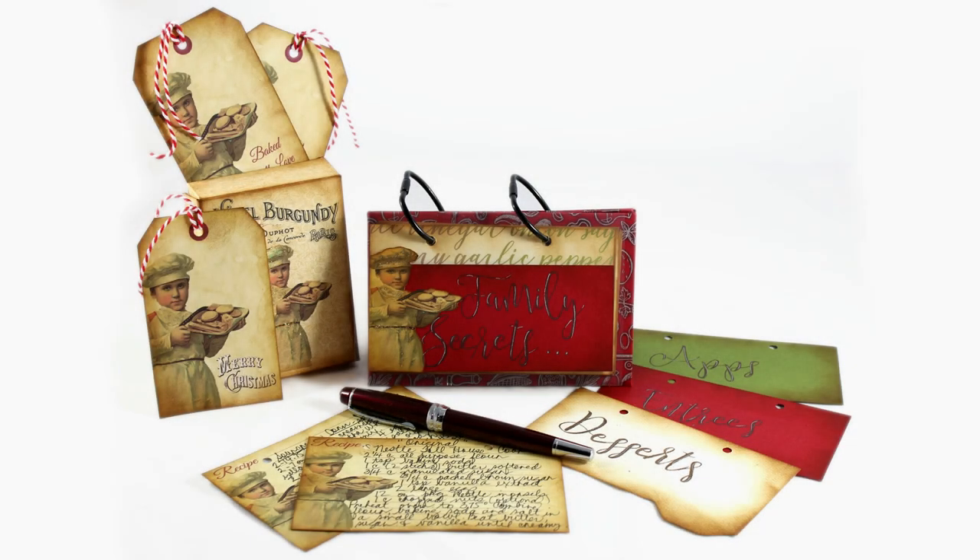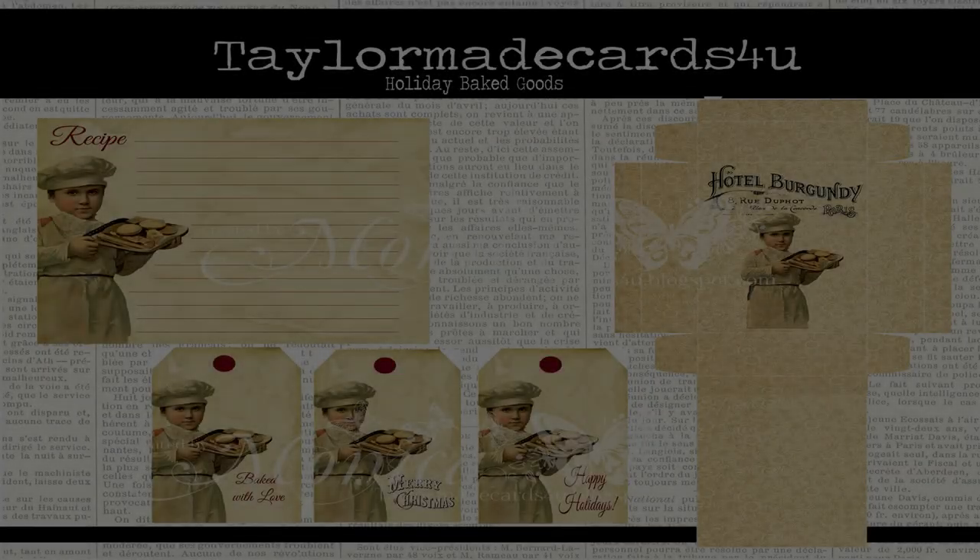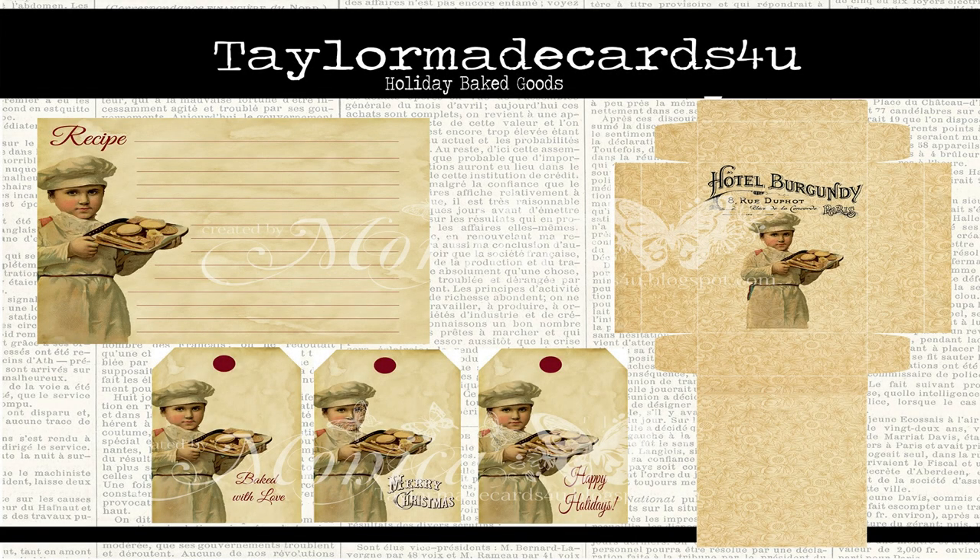The holidays for me are all about food. I enjoy holiday baking, and I decided to make a recipe stand so that my favorite recipes are within easy reach. This design is my own creation, and I'll include a free set of written instructions in the description box below. I'll be featuring the recipe cards and gift tags from TaylorMadeCardsForYou's Holiday Baked Goods Kit in today's project.